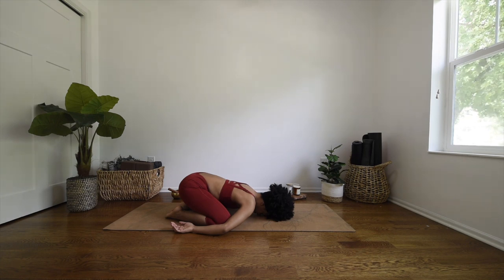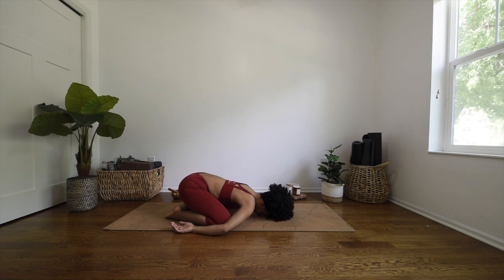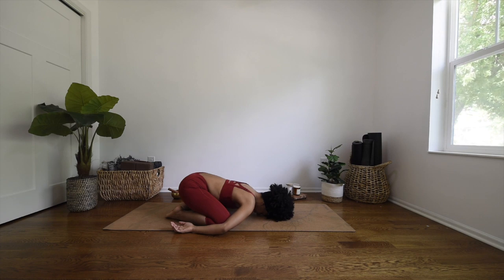Maybe you begin to roll your forehead side to side, just gently massaging your forehead. Just letting the shoulders roll forward. Take a deep breath in through the nose here, and open mouth exhale. Another deep breath in through the nose, and open mouth exhale.